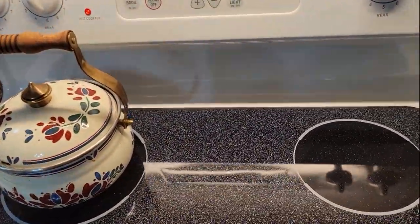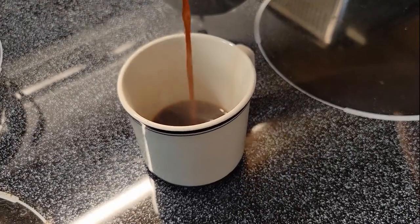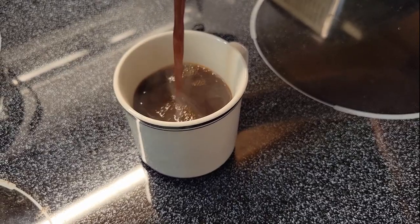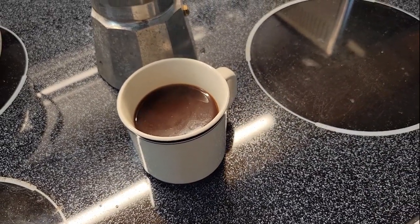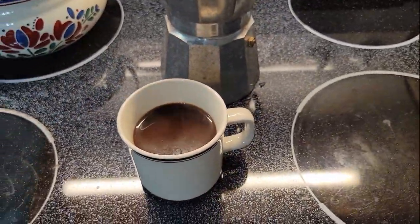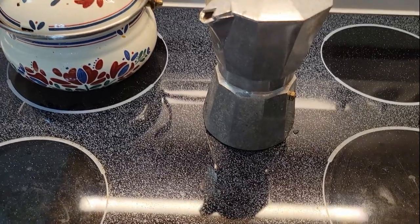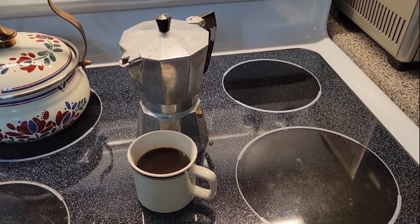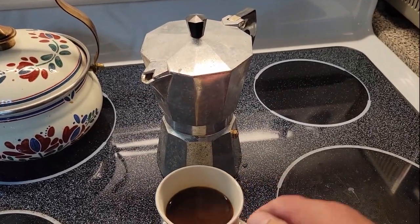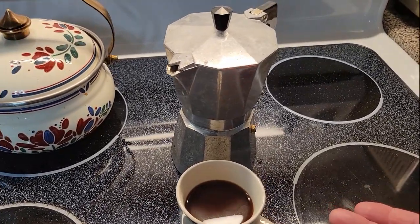Let's pour some of that out and get a cup — see how it looks. It looks like a good strong cup of coffee. Some people add a little water to it, or you can make a coffee drink with milk, sort of treating it like an espresso drink. We're just going to try it straight and see how it tastes. Wow, that's pretty good, but it's the strongest coffee I've ever had. I think if you fill it halfway and then fill the rest with water it would probably be good.